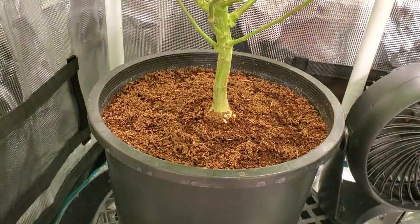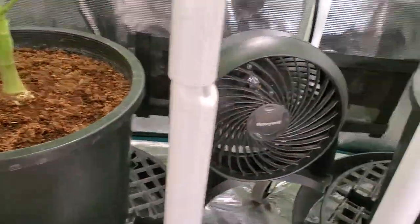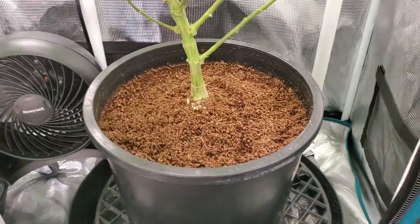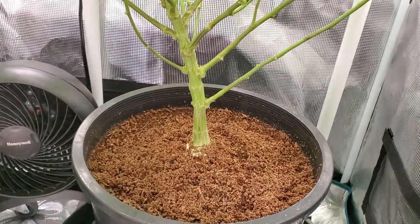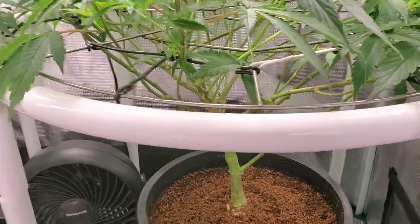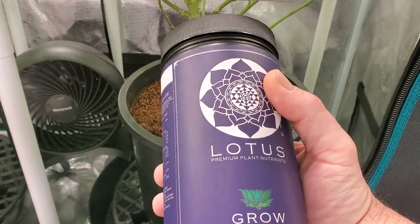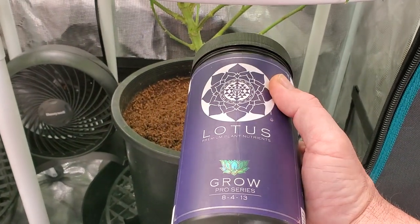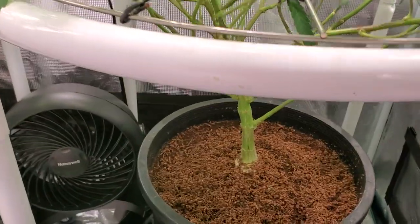These are in five-gallon pots with pure coco, and we are running the Lotus Nutrients. As you can see, I've got the big jar of the Grow, and stuff seems to be working pretty good.